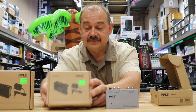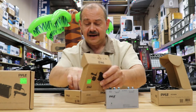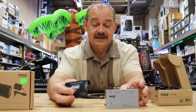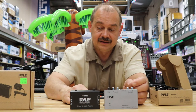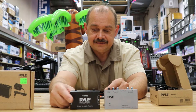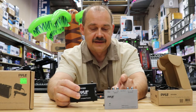Then there's the PP999 — I'm not sure if it came out at the same time or shortly thereafter, but it's the second most popular unit. It comes in a slightly smaller box and is better suited for a home system where you're not going to crank up the volume.